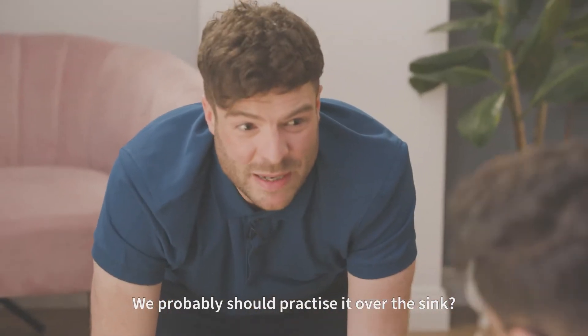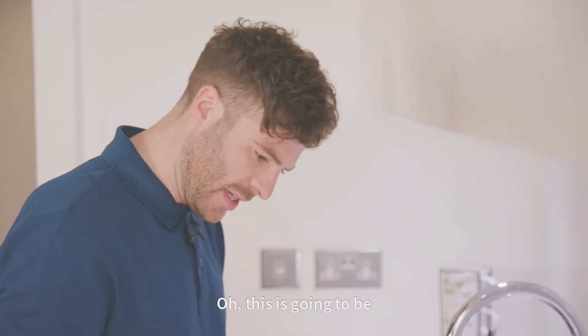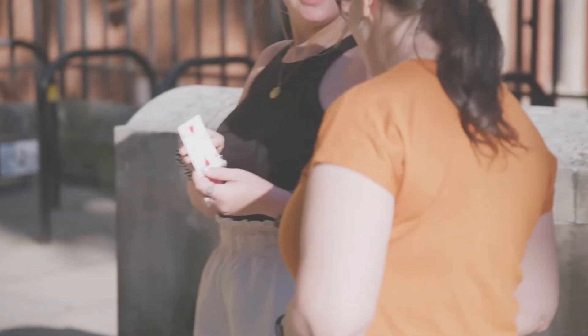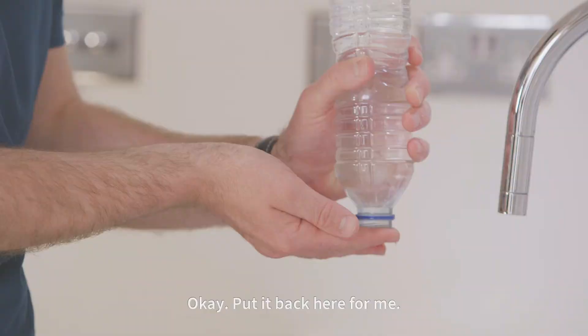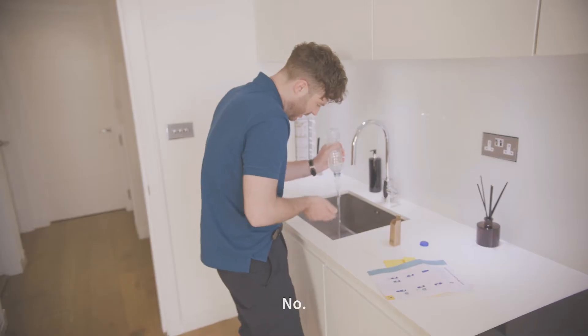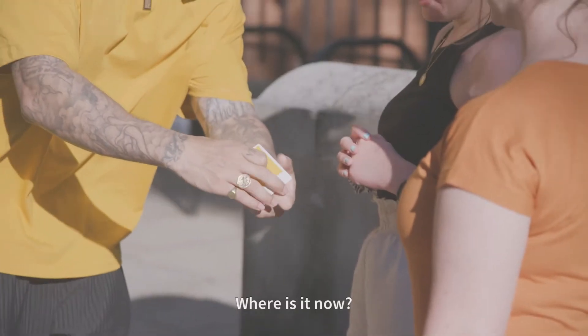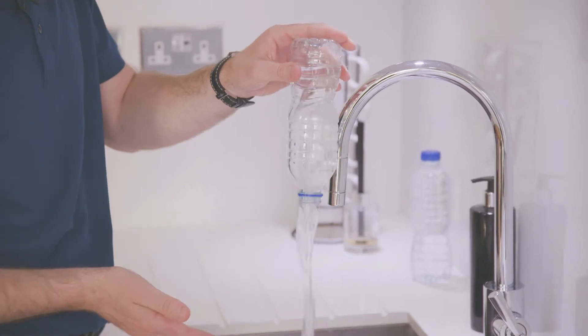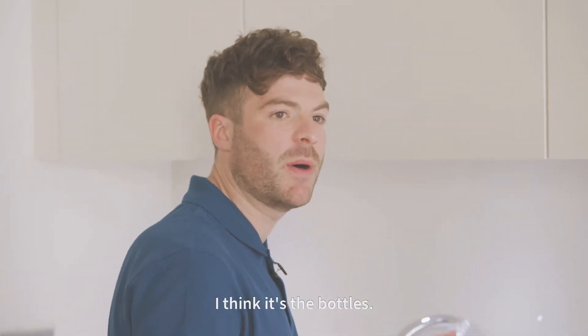Probably should practice it over the sink. This is going to be so much harder than I thought. Take a card out, any one you want. Let's put it back here for me. Which fingers is it? Nope. That's not right. Where is it now? Oh my God. I think it's the bottle.